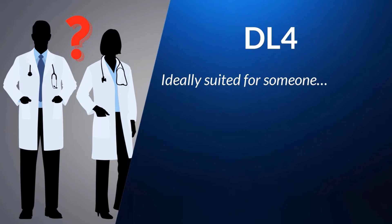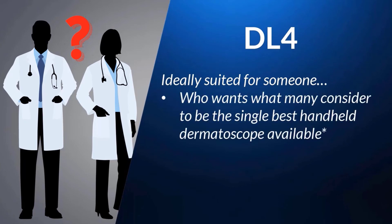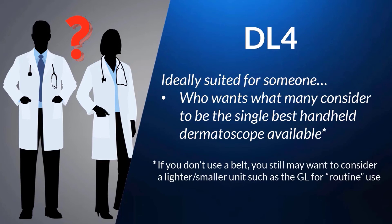So who is the DL4 ideally suited for? Simply put, if you want what many consider to be the single best overall handheld dermatoscope out there and you don't mind paying for that quality, then you really can't go wrong with the DL4. However, it really is best for those who routinely wear belts and are able to use its belt pouch. If you don't routinely wear a belt or even have a lab coat, you may find it a little big or bulky to carry in your pants pocket, and over time you may find you're not carrying it around as much as you'd like. In those situations, a much lighter unit like the Dermlight GL would be a good option, even if paired with the DL4 for when you need greater magnification.